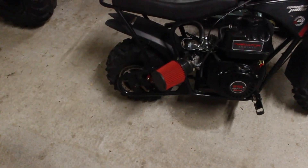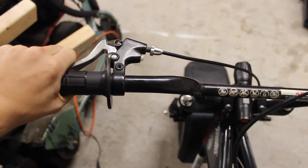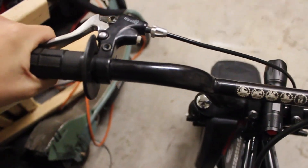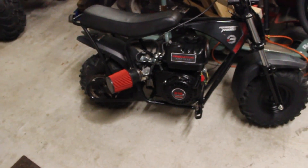Hey y'all, today I'm going to be replacing the brake pads on my Monster Moto mini bike. The brakes are really bad on it — it does not stop at all. You can put the brake lever all the way down and it still moves when you're going 20-30 miles an hour. That does not stop you at all.